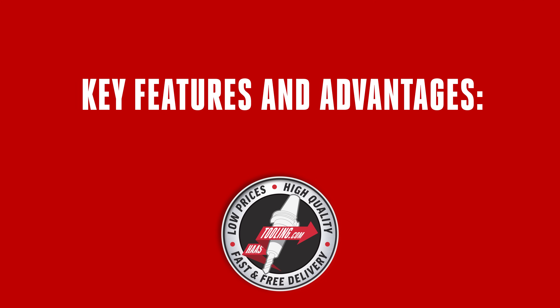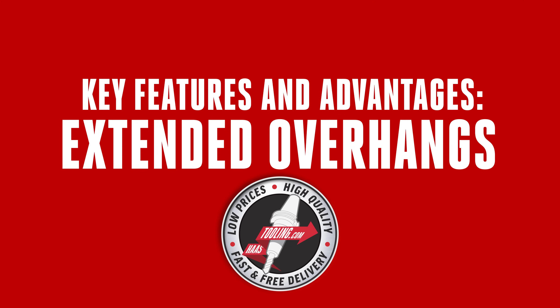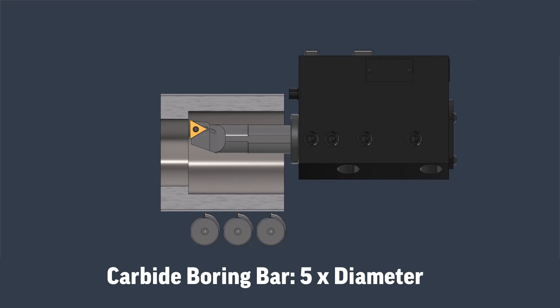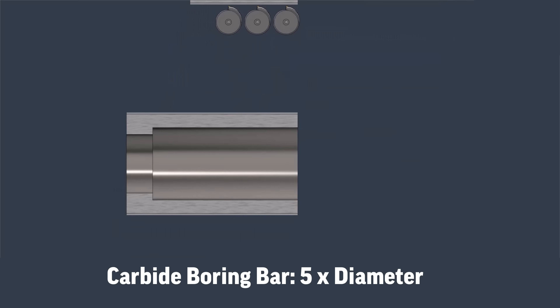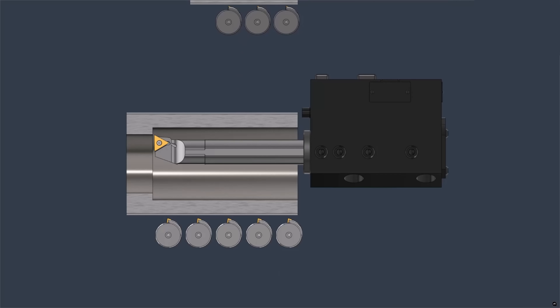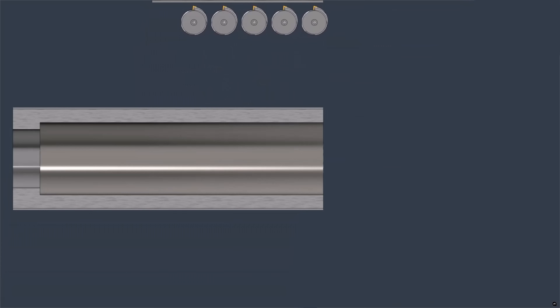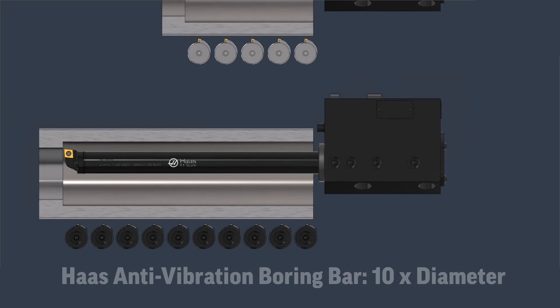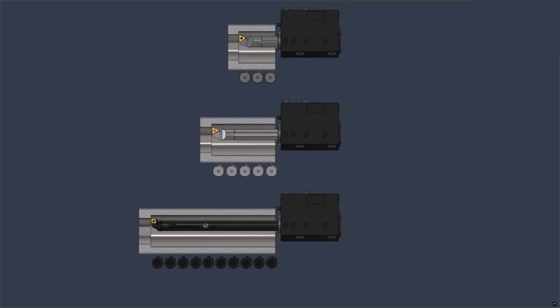Key features and advantages these boring bars offer: extended overhangs. Unlike conventional boring bars limited to 3–5 times the shank diameter in overhangs, with carbide boring bars extending this capability approximately 5–6 times due to their increased rigidity, Haas anti-vibration boring bars can operate at extreme overhangs of 10 times the shank diameter without excessive vibration. This is achieved by the pre-tuned internal damping mechanisms within this area.